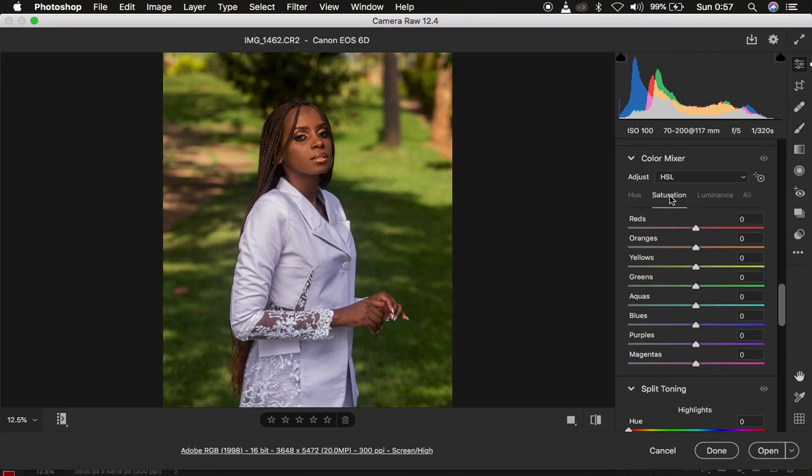Next we have Saturation, which is the intensity of a given color. Using greens as an example — since green is the most dominant color in this photo — taking the saturation slider to the left decreases the amount of greens in the image, and taking it to the right increases it.